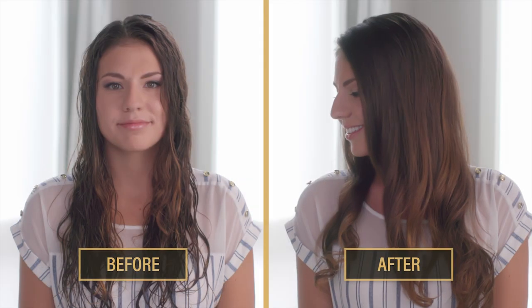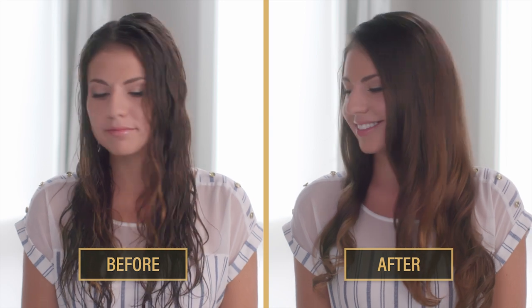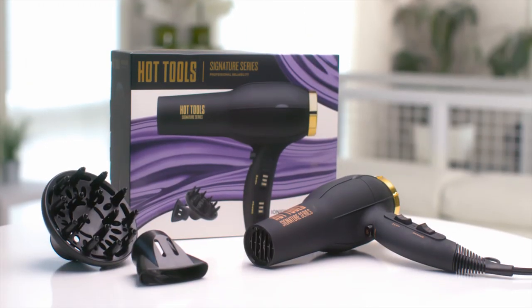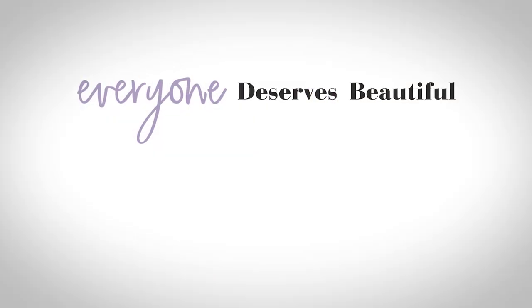And because Hot Tools features turbo drying, we're done in no time. There you go, a blowout that looks gorgeous and healthy. All it takes is you and the Hot Tools Signature Series, because everyone deserves beautiful.